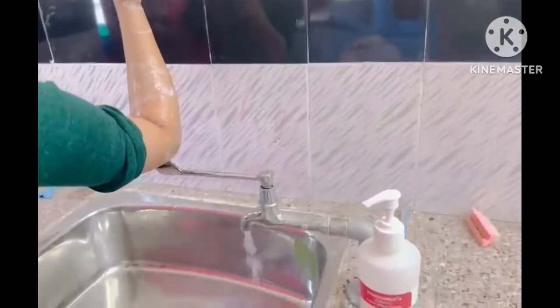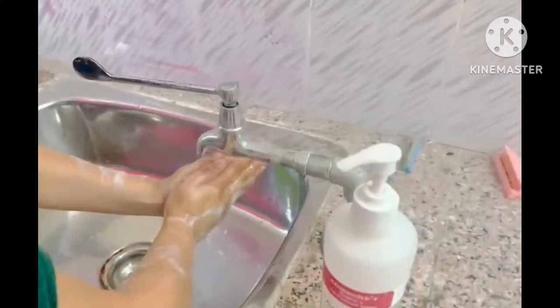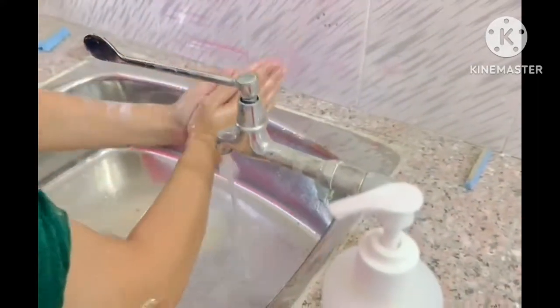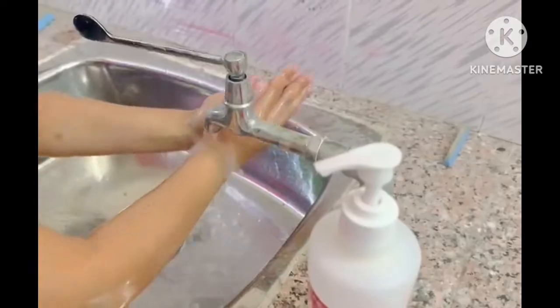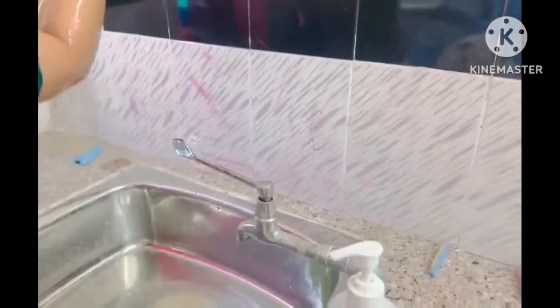With the help of the elbow, open the tap and rinse hands with water. Then with the help of the elbow, close the tap. Grasp the sterile towel and back away from the sterile field.